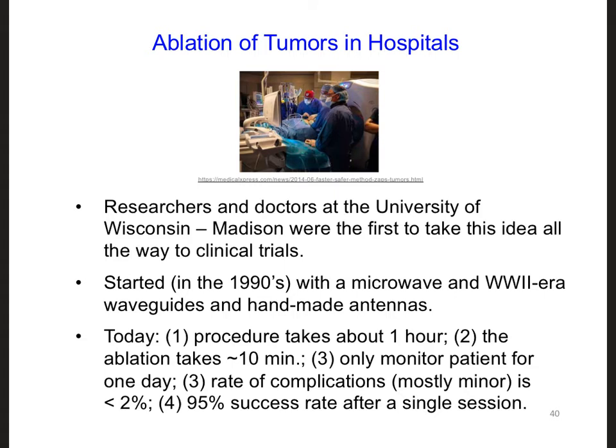To finish up this design challenge, I want to mention that the design ideas we've been discussing have been studied and developed over the last three decades. Researchers at the University of Wisconsin-Madison, in particular, were the first to take the idea of heating up tumors all the way to clinical trials. They started much as the way we did in this class, by considering simple scenarios and simple experimental setups. In the 1990s, they even used a microwave as a source, using WWII-era waveguides and hand-made antennas.